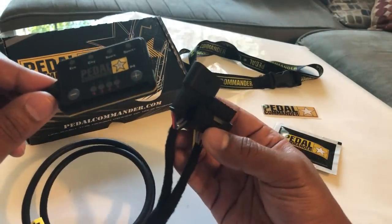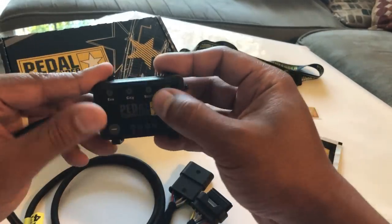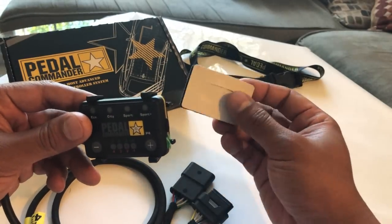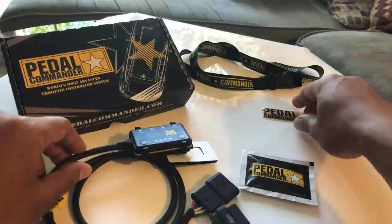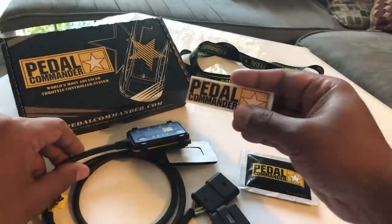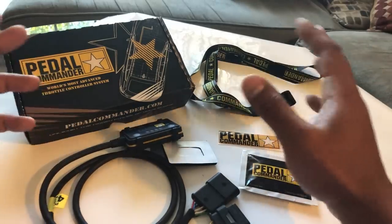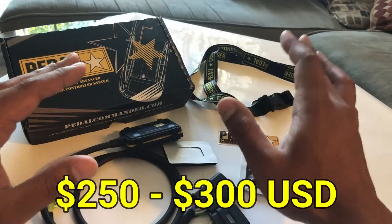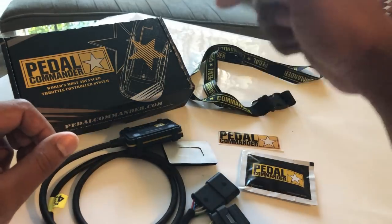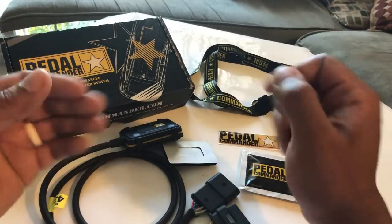This just plugs into your gas pedal. It also comes with a little clip, double-sided tape with velcro that goes on the back, some rubbing alcohol, a cool little emblem sticker, and a lanyard. Overall, this cost me somewhere around $250 to $300 USD. I'll leave a link in the description below if you're interested in buying this setup.